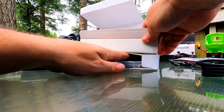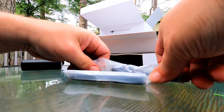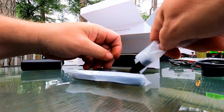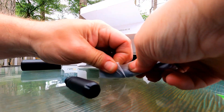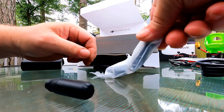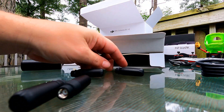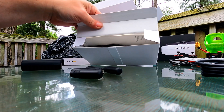What else we got in here? I have some antennas — I always say 'tana' instead of 'antenna,' that's funny. We got four of those, because the goggle holds four antennas.